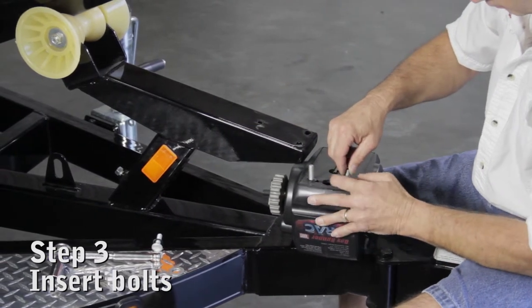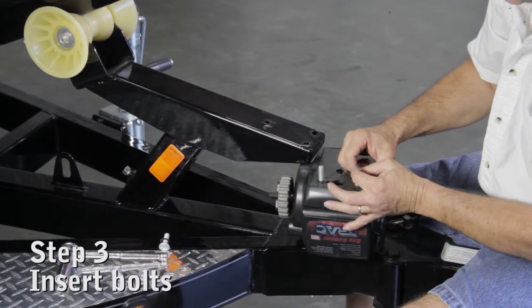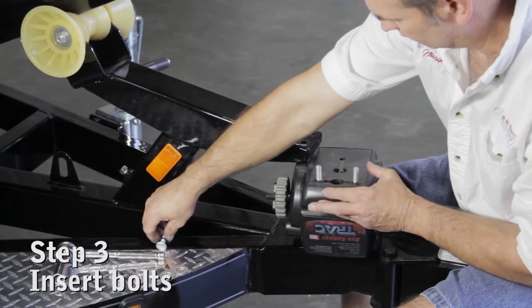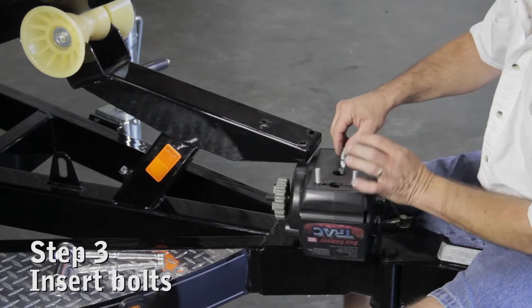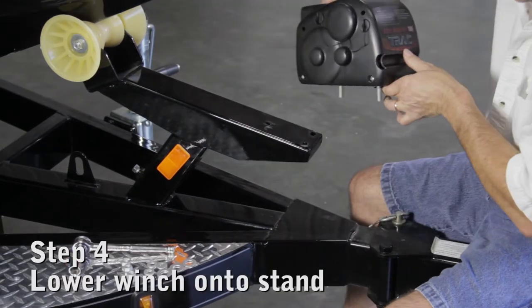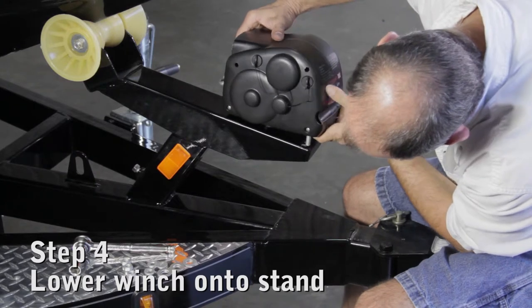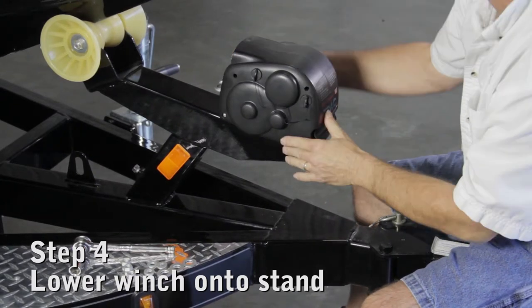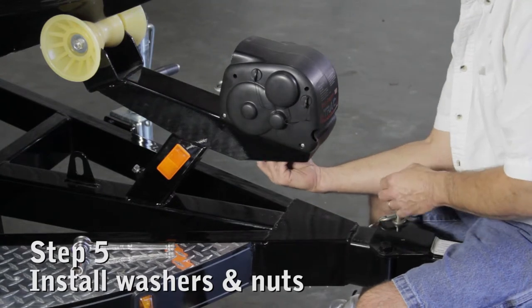The bolts will be located at the rear end of the winch below the label. Insert the head of the bolt into the keyhole on the bottom of the winch. Slide the bolt along the slot. Tighten the retaining ring to hold the bolts while you lower the winch onto the trailer's winch stand. Align the bolts with the bolt holes on the winch stand, then install the flat washer, lock washer, and nut.